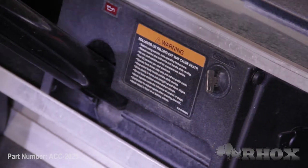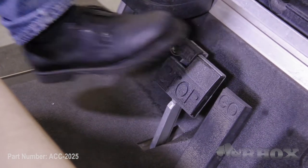Now that we've taken a look at the tools, let's go ahead and get started. Before we begin our install, we want to make sure that we turn our cart off and set our parking brake. If we have an electric cart, we're going to flip our tow run switch to the tow position.